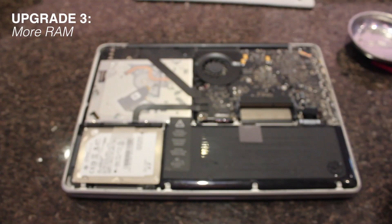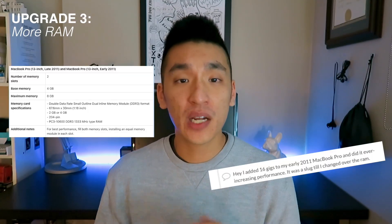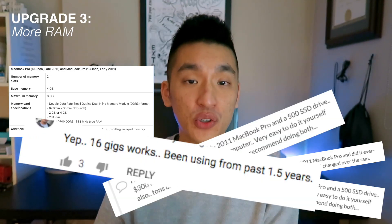Let's move on to number three. Because we're going to be doing more heavy work and a lot of the programs nowadays need more RAM, the third upgrade is to upgrade your RAM. From the Apple spec sheets it says it only supports up to 8GB, but after reading a couple forums, it does say you can upgrade to 16. At the time I was still pretty broke so I just purchased 8GB.